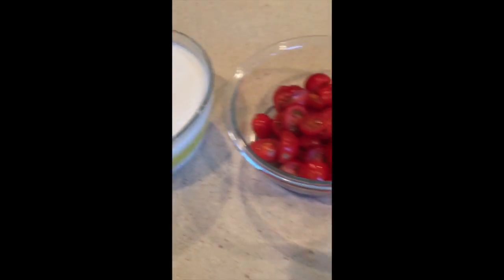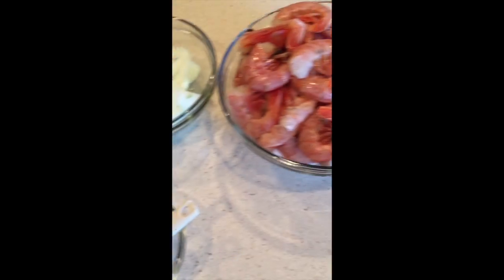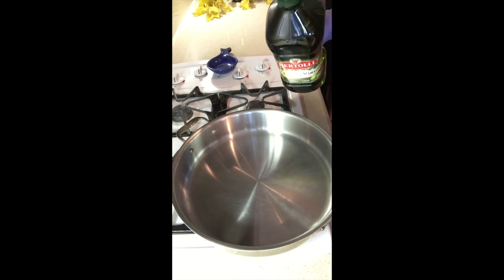So let's get into the recipe. All the ingredients for this recipe are listed below. Okay, now to begin — use four spoonfuls of olive oil.